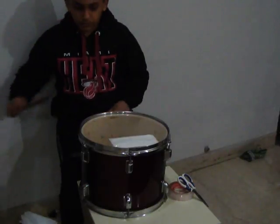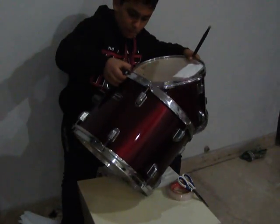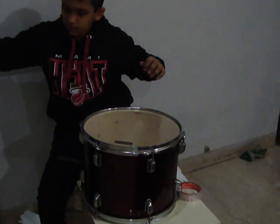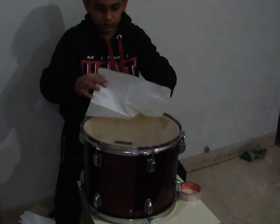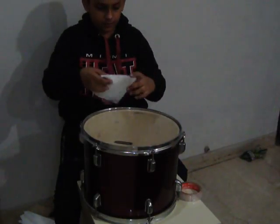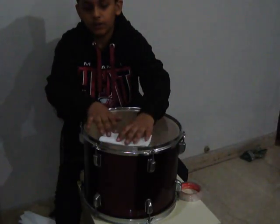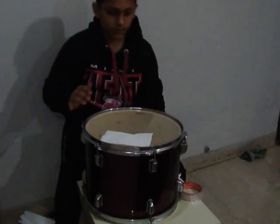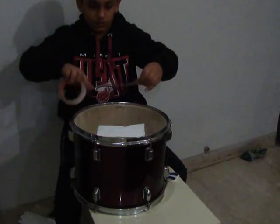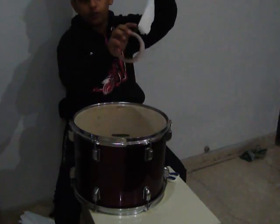Now we will tune the mid tom. Here is the tissue — I will fold it into half. I remind you, don't stick the whole tape onto the tissue paper. Leave half of it for the tone. Half is on the tissue and half is sticking out for the tone.